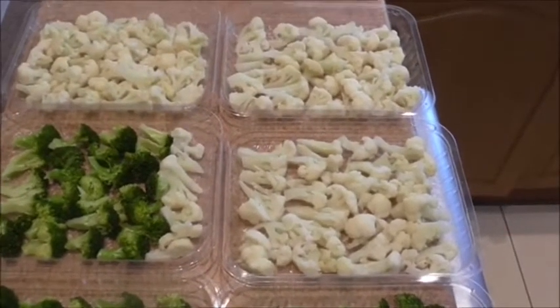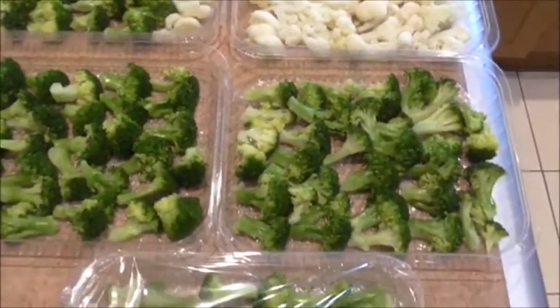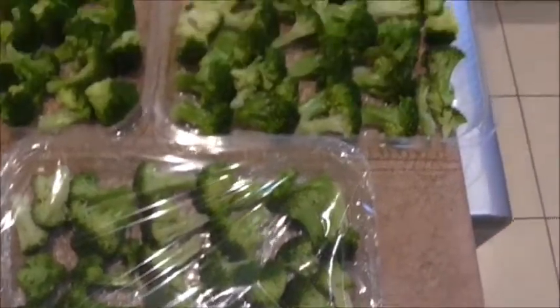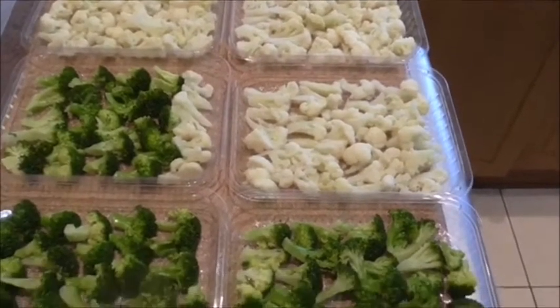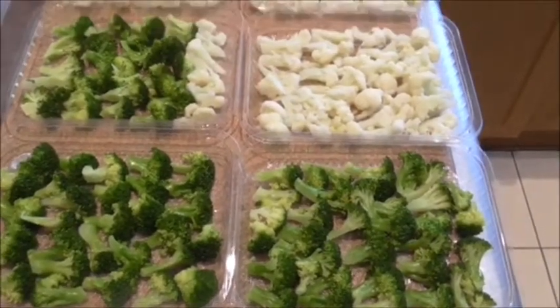They've all been blanched and I've just put them into these trays. With this first one here you can see I've got some cling wrap on it. These will now go into my fridge freezer, and once they're frozen I can put them into the freeze dryer. I'll bring you back when I'm up to that stage.